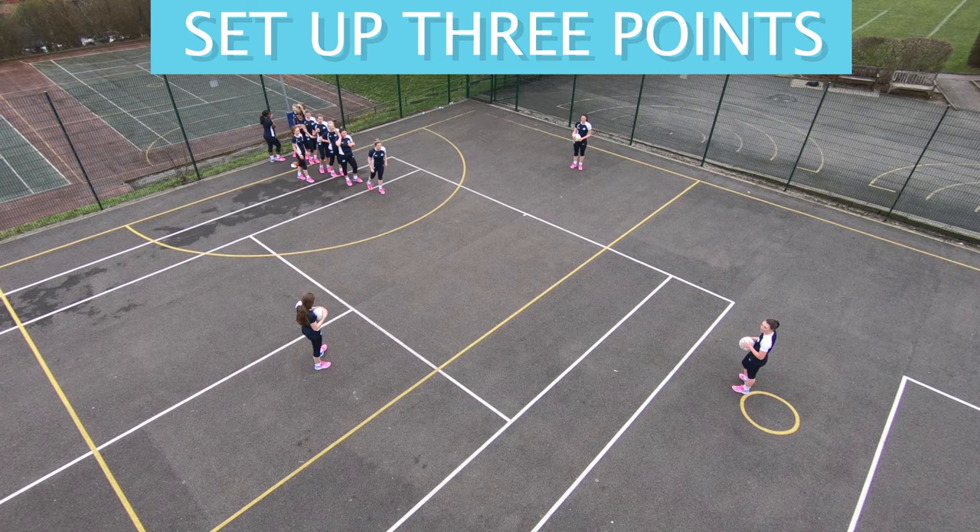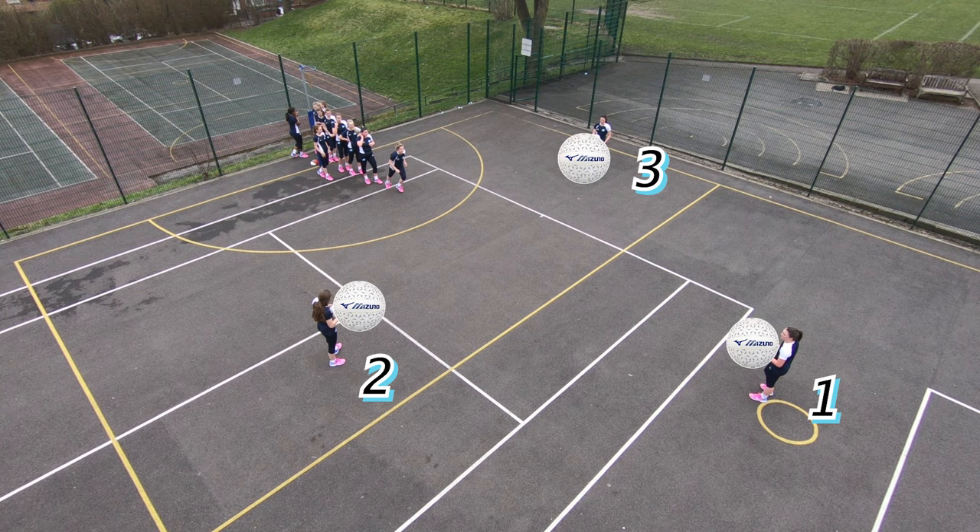You need to set up three points and each point needs a netball. The players from the queue will drive forward to feed one, receive a pass, pass it back, then begin to clear.